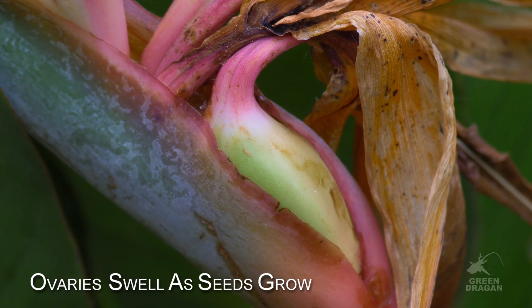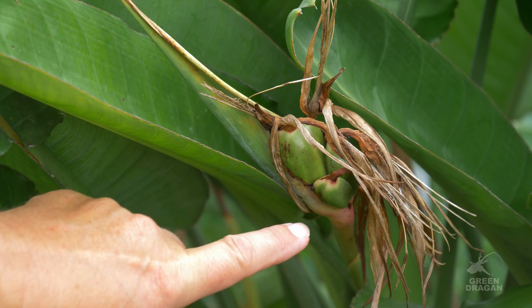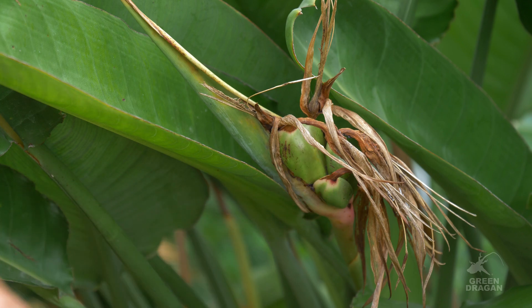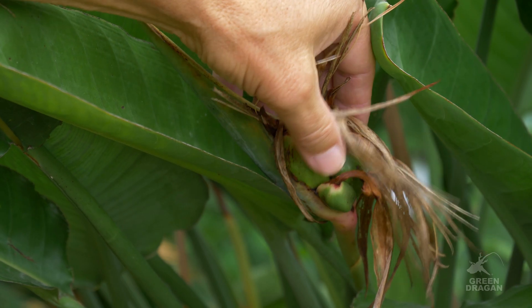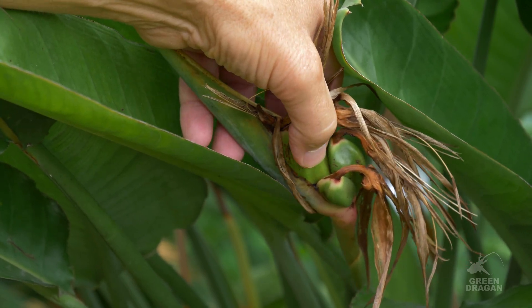Let's have a closer look at the seed pods on some of these plants to see how they're developing. As each flower opens in succession, it's possible to pollinate separate flowers and have separate clumps of seeds forming. Each of these represents separate flowers that have been successfully pollinated, and as you can see, they're becoming quite plump — you can almost feel individual seeds.